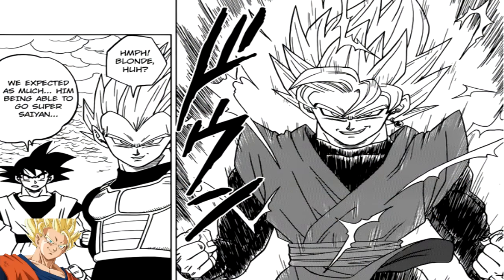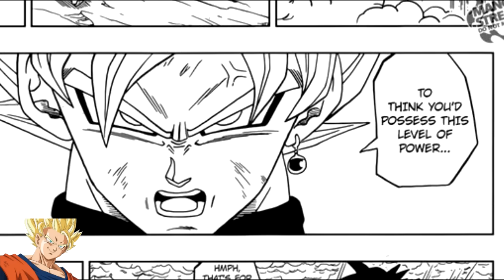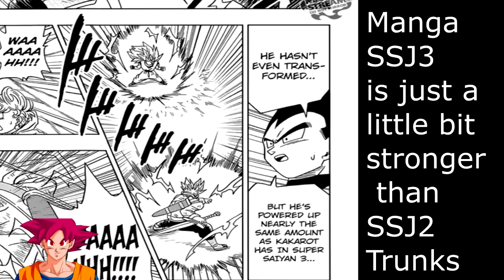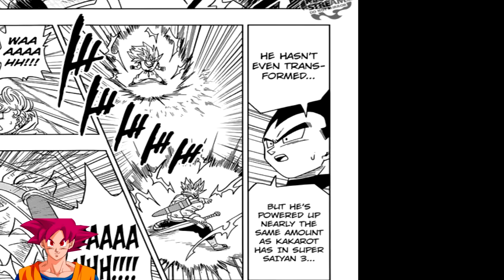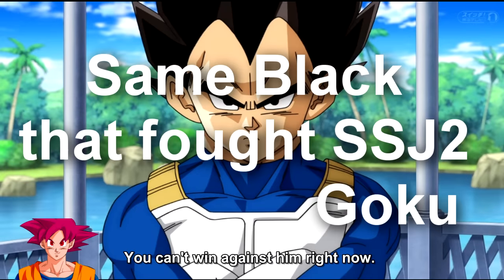What caught everyone's attention was the fact that Black went Super Saiyan in the manga, and further increased our attention as Black was not overwhelming Vegeta as a Super Saiyan 2. Since Black's base was stronger than a Super Saiyan 2, we would expect Black to have the upper hand, however that never happened. To make things more complicated, Super Saiyan 2 Vegeta acknowledges that he is stronger than Super Saiyan 2 Trunks, who was on par with a Super Saiyan 3 Goku, and also said that Trunks stands no chance against Super Saiyan Black.